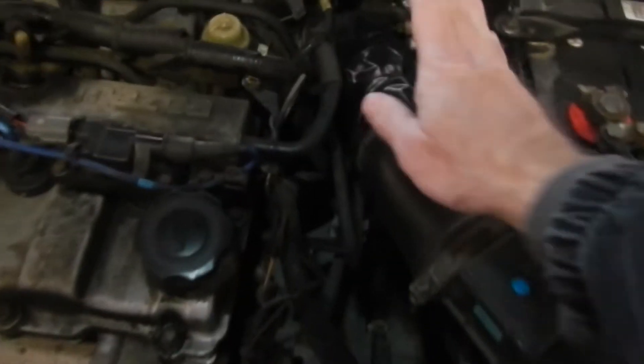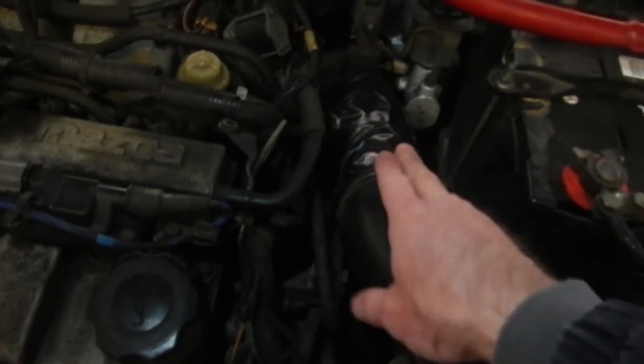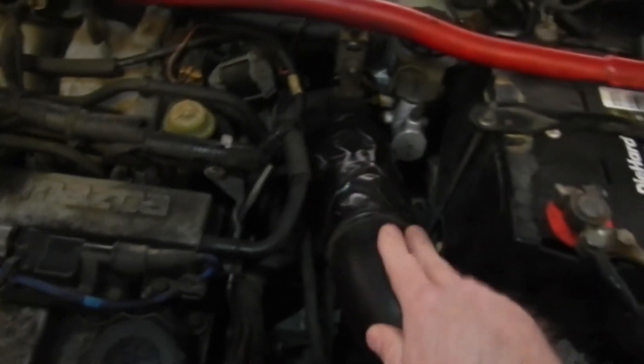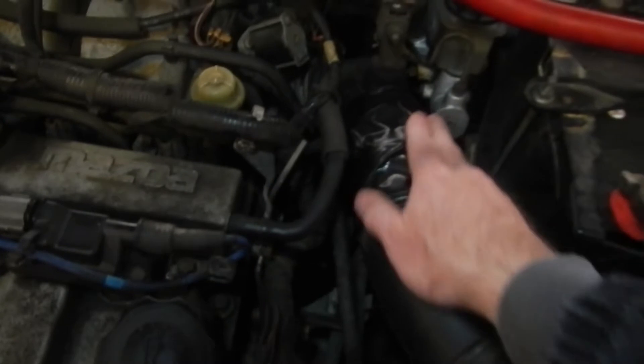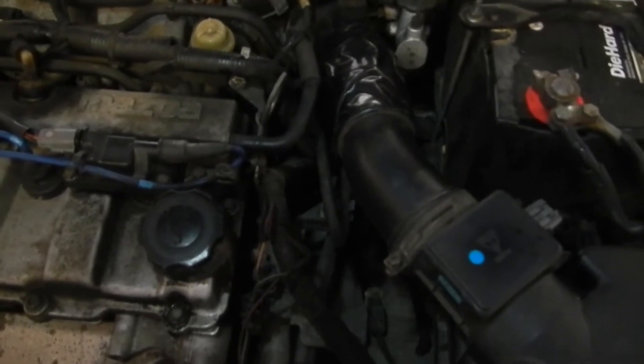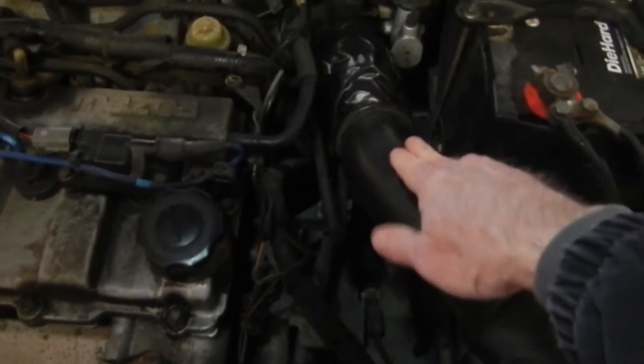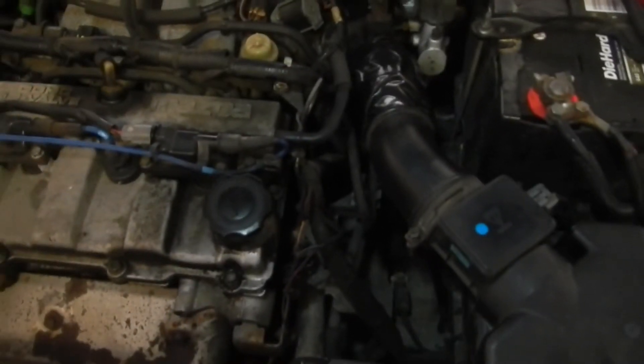The easiest thing to check is this hose because you can visually inspect it to see if it has any cracks in it. What I did is I taped it up and then ordered the part. It's just a hose — there's no mechanical parts or anything in there, so you don't need to buy the most expensive part. I'm going to be replacing that and everything should be good to go.